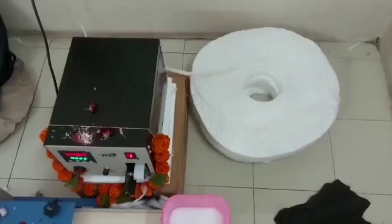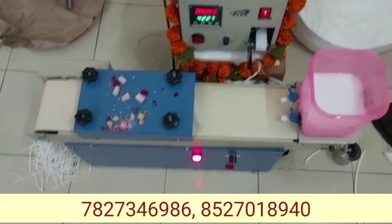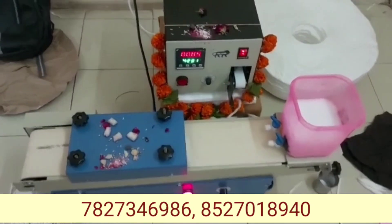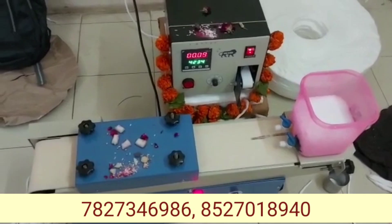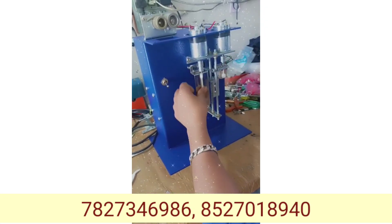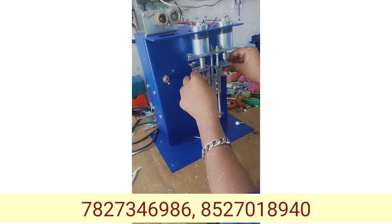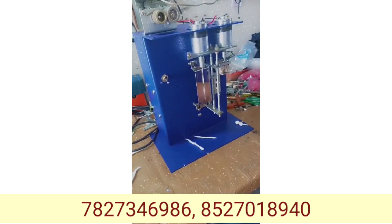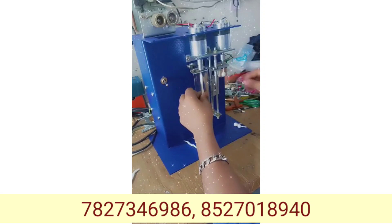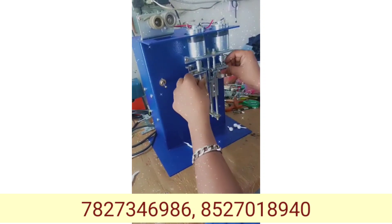If you want to see the video, you can do a buyback. You will be able to do 100% buyback. You can't do the same price, but you can buy a machine or a regular machine. You can sell a product or buy a very nice product.